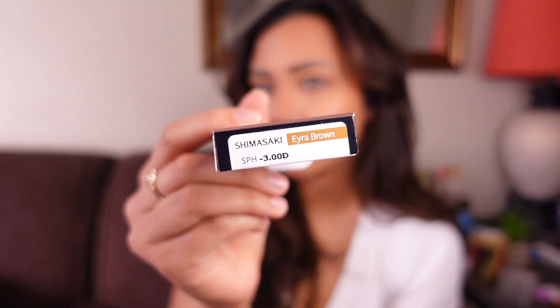Alright, next — last one. We are back. This is Era Brown — I think that's how you say it. This is what it looks like natural. I like it, very brown.